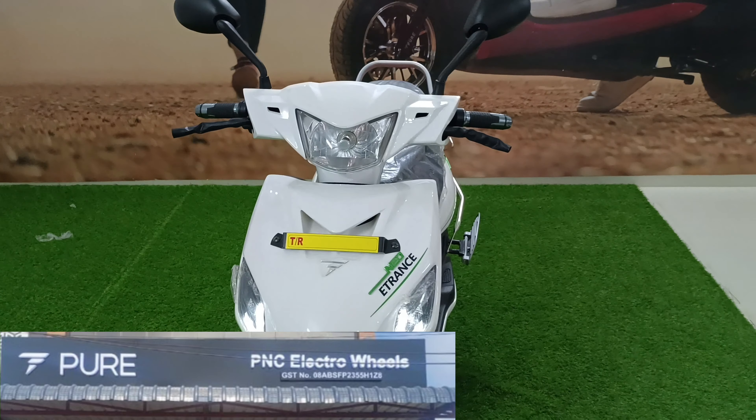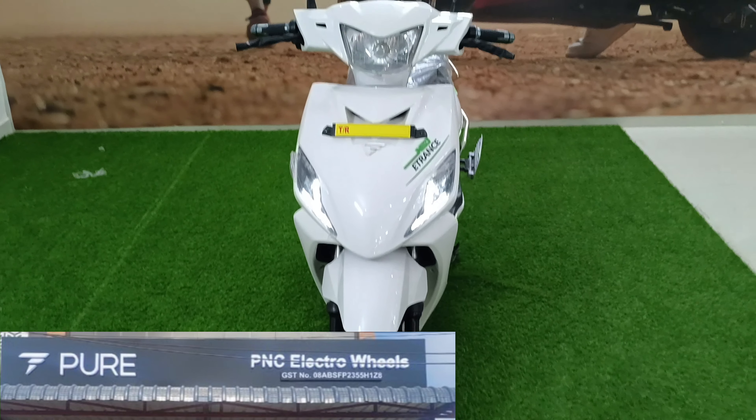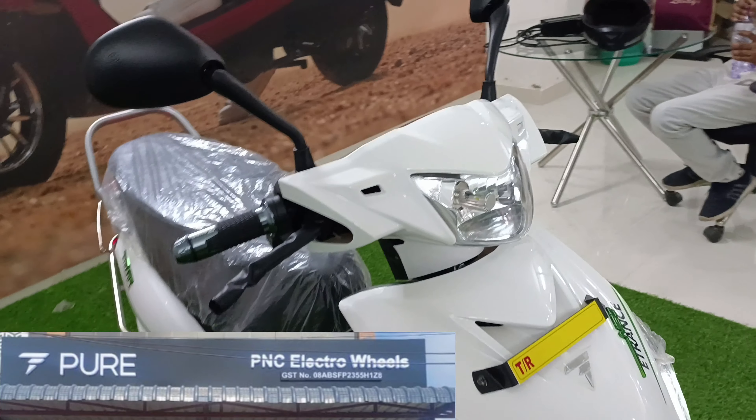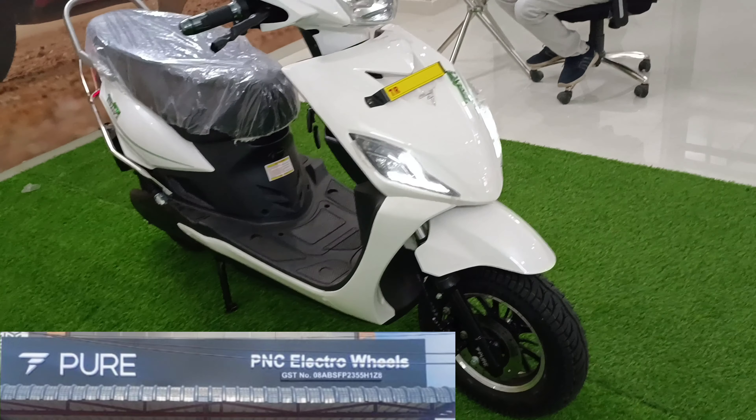You can see it in the front. If you talk about a normal petrol scooter or EV scooter, you can't judge that it is an electric scooter. The build quality and price are outstanding.